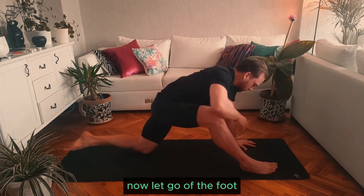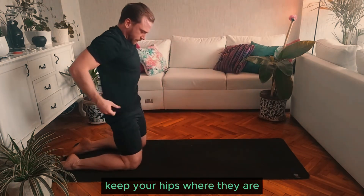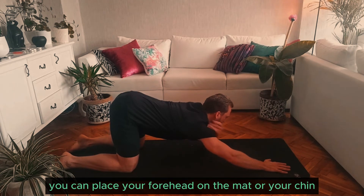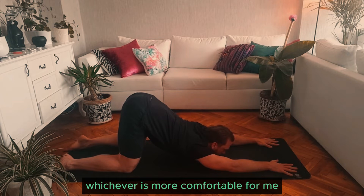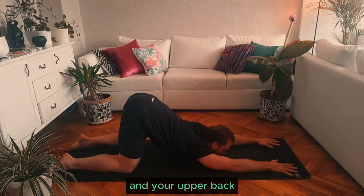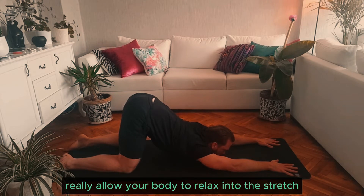Now let go of the foot, bring your knees back, keep your hips where they are and walk your hands forward, letting your chest come down to the mat. You can place your forehead on the mat or your chin — whichever is more comfortable. For me, chin on the mat is more comfortable. You should feel a deep stretch in your shoulders and your upper back. Again, just focus on that breathing, really allow your body to relax into the stretch.